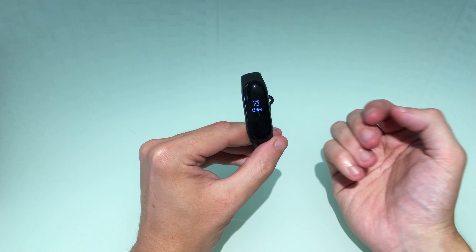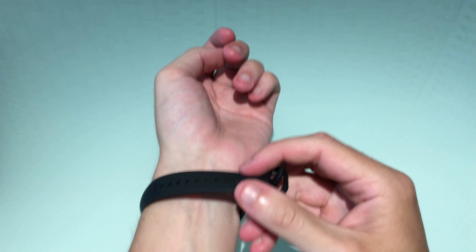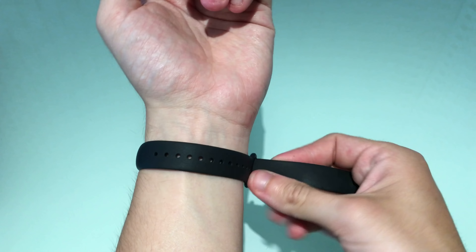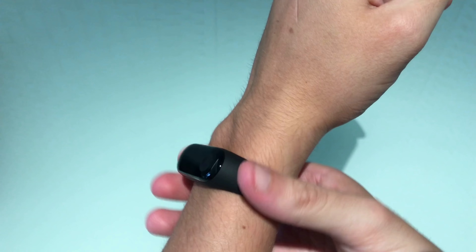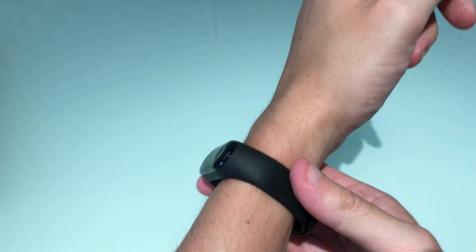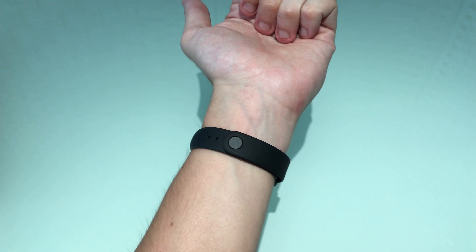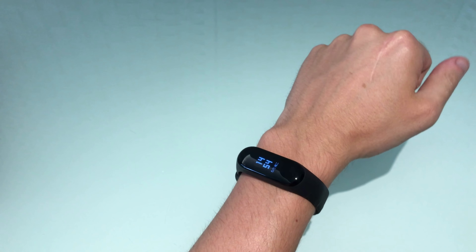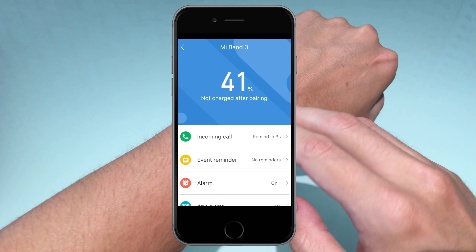Scrolling across once more there's a Find My Phone function — if you lose your phone down the back of the sofa, it will cause an alert pop-up. There are also different watch faces — looks like three different styles — and you can select to change the watch face. Go one more and this is where we have notifications, which is really useful — not just caller ID, you can actually see previous notifications.